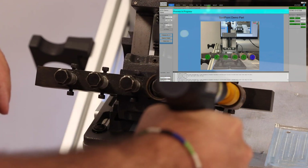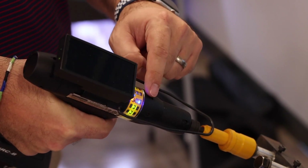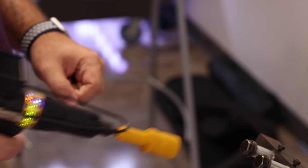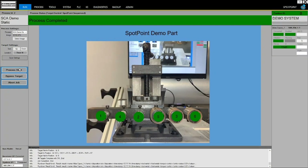On the tool itself, we also have a visual cue: if I'm in the correct location, the light ring turns blue as well. Here we've completed all six bolts and the process is complete.